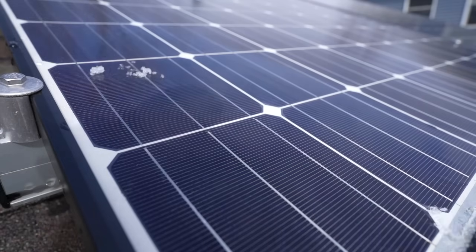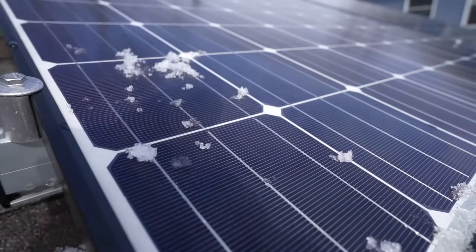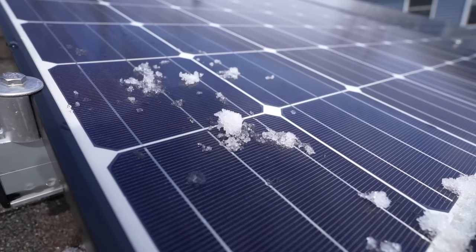Even if you try really hard, you can't get the snow to stick on a slanted piece of glass. Just think about putting an ice cube on glass — it's not going to stick.